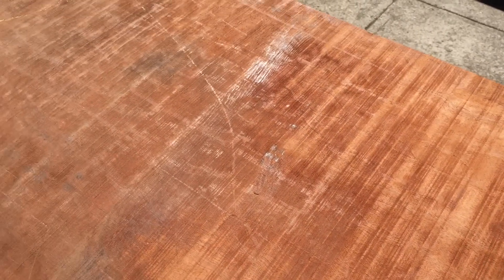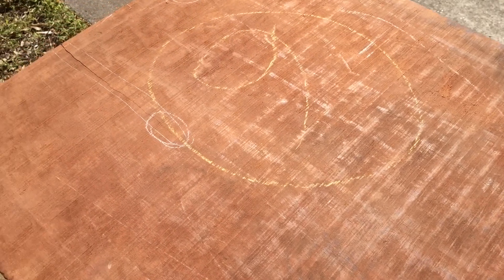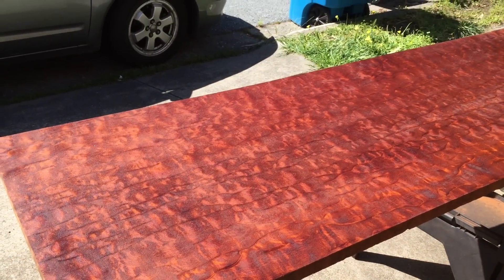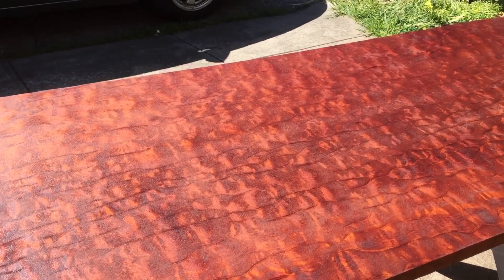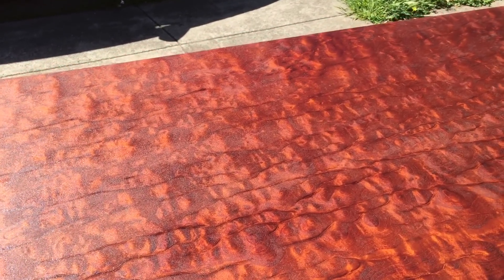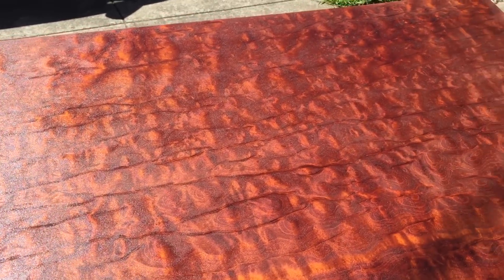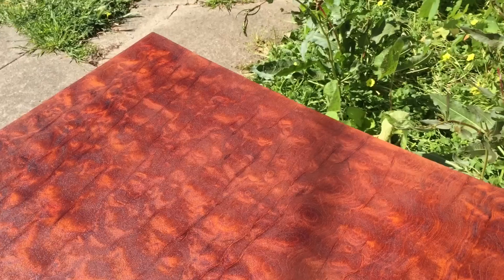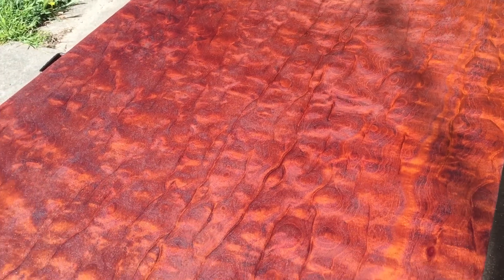I'm going to turn the board over next, and we'll see what it looks like with a little bit of shellac on it. So this is the other side of that board with a little bit of shellac on it out in the sun. You can see that the figure really pops out once you get the 30 years of dust, dirt, grime and stuff off of the actual board. This looks like it's going to make some really nice instruments here. Pretty cool stuff.